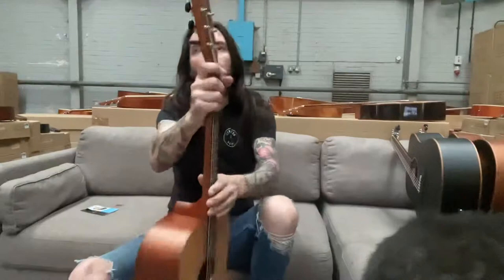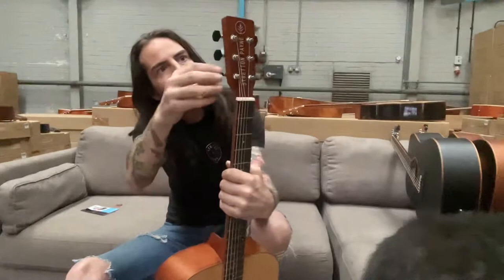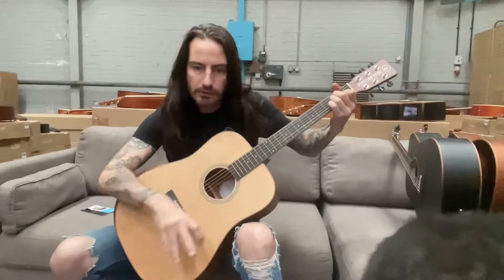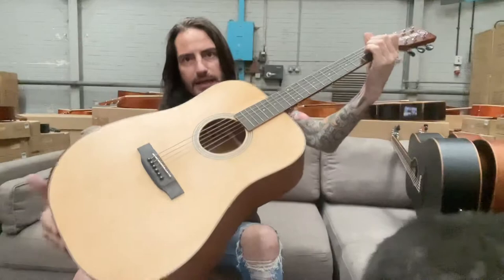Up the top we've got these great machine heads — real accurate fine-tuning machine heads. The body of this guitar, it's the big body jingle-jangle sound and it just keeps vibrating and vibrating, giving more sound and more tone. It is fantastic.